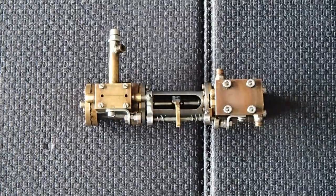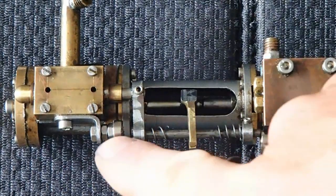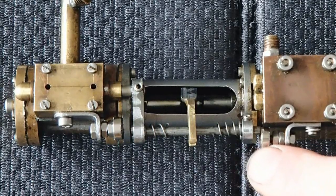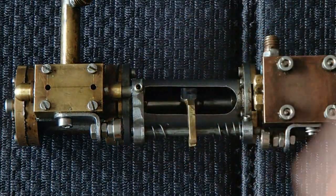I'll try to zoom in a bit. There we go. Up here and down here are the neodymium permanent magnets. The valve rod is extended to one side.